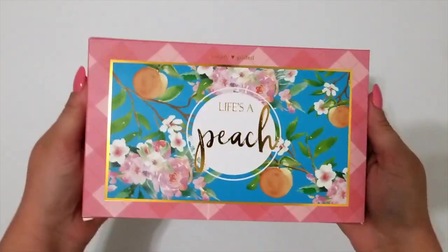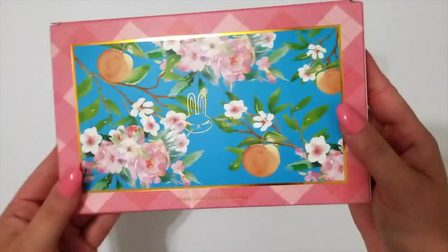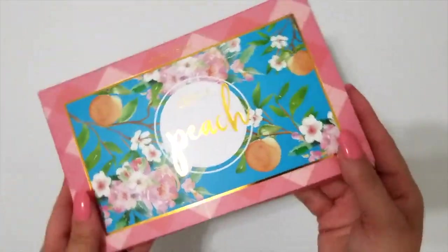Hey everybody, ADJackson330 here, and today I'm unboxing the May Simply Gilded Life's of Peach Kit. As a current Georgia peach, I am loving the bright colors and fun peachy patterns included in this month's box. So let's get started.